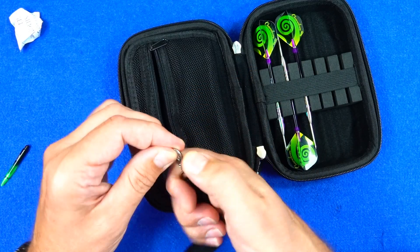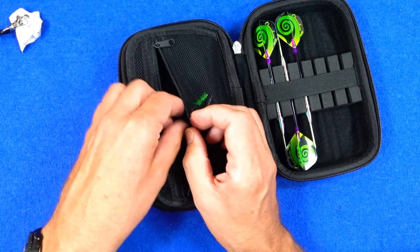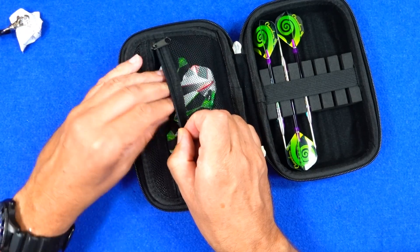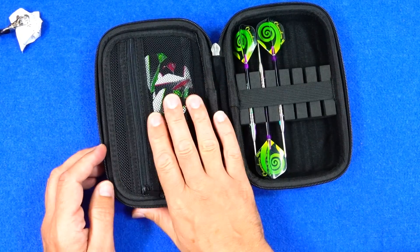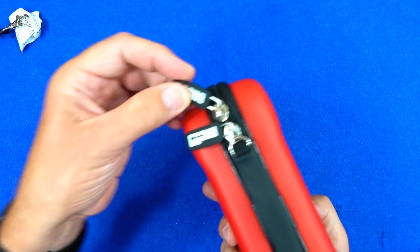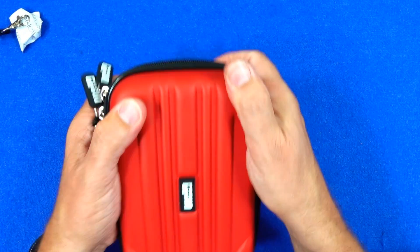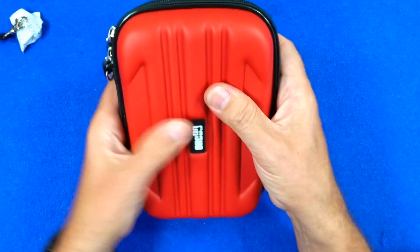You've got the little wrist handle strap and this mesh pouch with the zip on, so again you can store your stems and your flights, basically whatever you think is necessary. So plenty of storage space — two sets of darts, stems and flights, and basically whatever contents you wish to put in there. You could probably even put your phone in if you want. You've got two zips with a nice big chunky tag on. And like I said the corners are quite stiff, so it should be well protected.